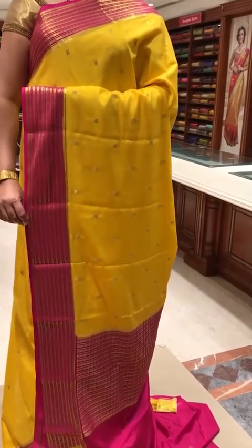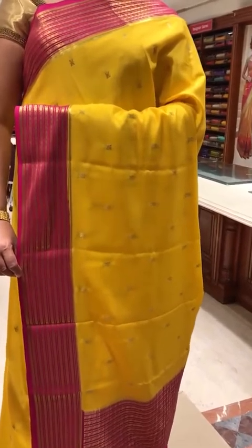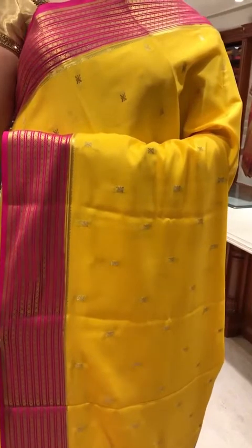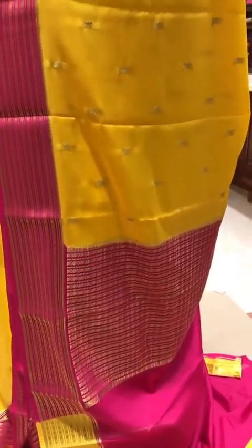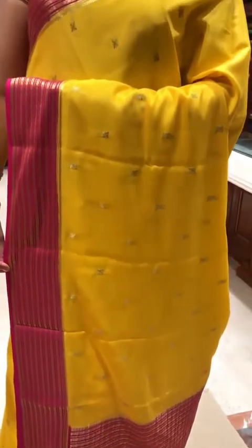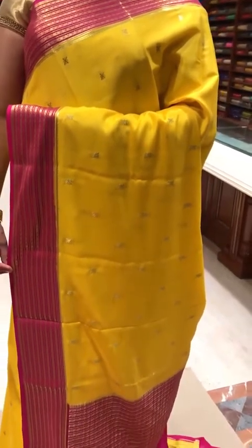Today we are going to show you some very exclusive Deepam's special Mysore Silk collection. These Mysore Silk sarees are manufactured in our factory with high standards. We use heavy quality crepe and special dyes for color fastness. We make sure that the dye and the quality of the product is of very high standard so that the saree lasts for years and years together.